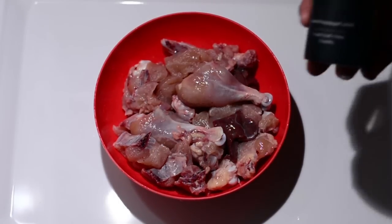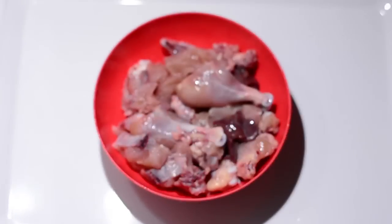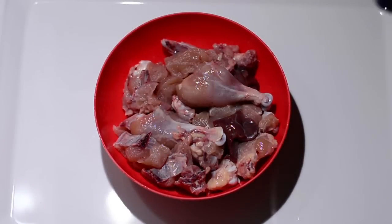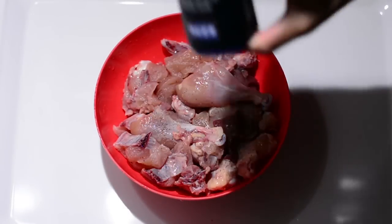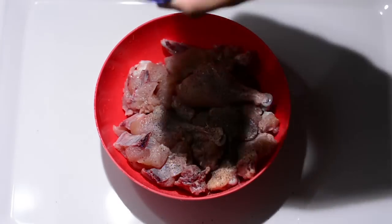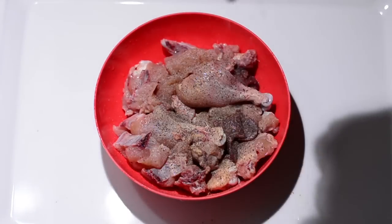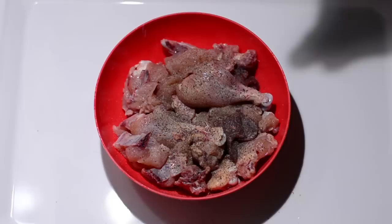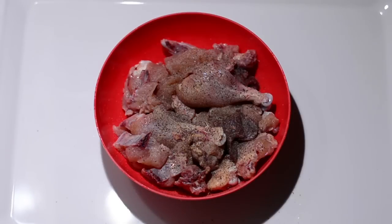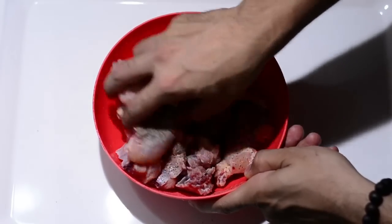Followed by a quarter teaspoon of black pepper powder — sprinkle it evenly and nicely all over. Then we'll add half a teaspoon of salt. We'll use our fingers to sprinkle it so that it spreads evenly, rather than using a spoon.